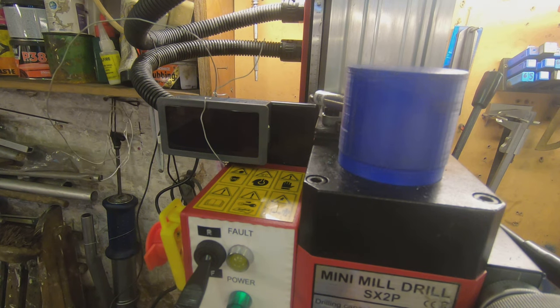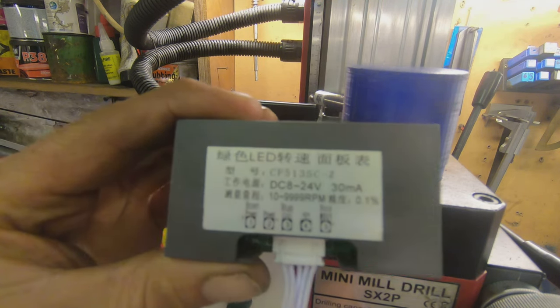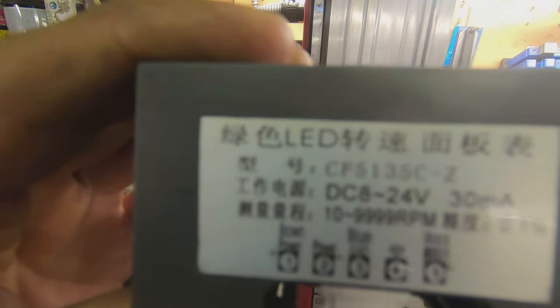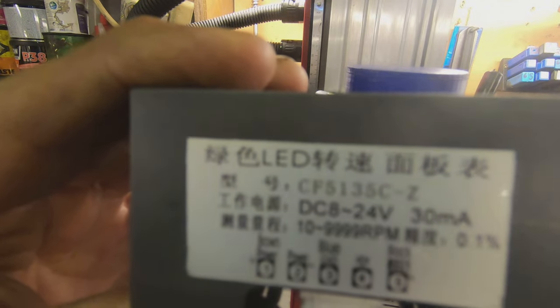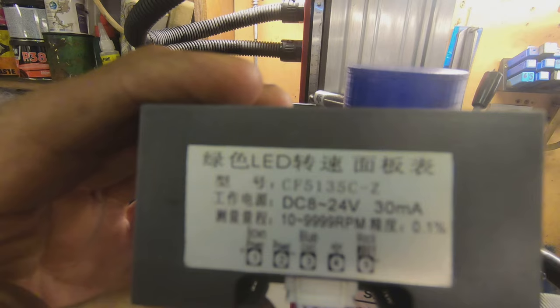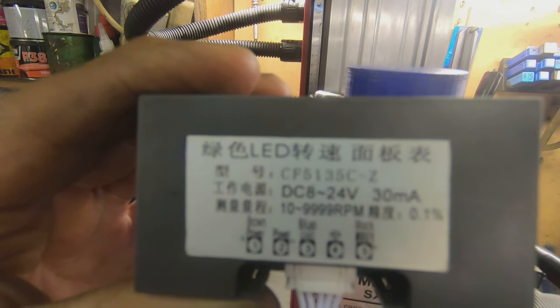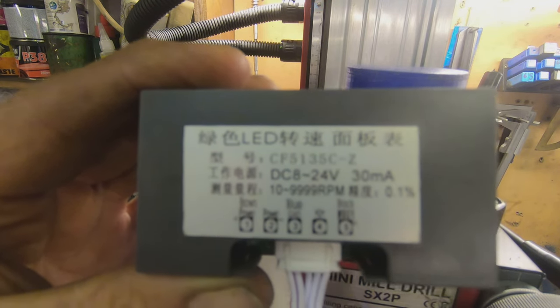We have a green light, but no reading. So it does need external power. Looking at the back of the display, it says DC 8 to 24 volts. Presumably I can run it off 12 volts — let me go figure that out.